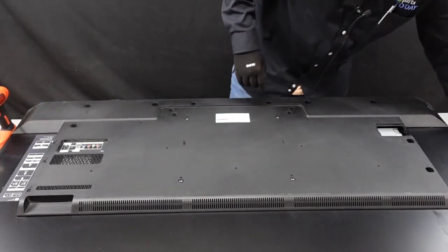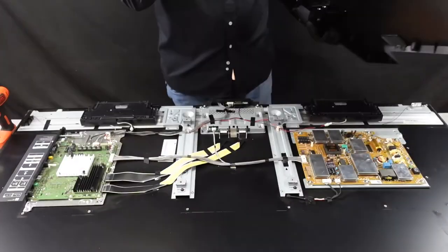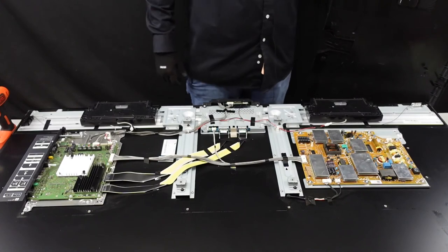Do a once over just to make sure that there are no more screws. Looks like we're good. This back plate should just lift up and away. Now we have access to the boards on the inside.